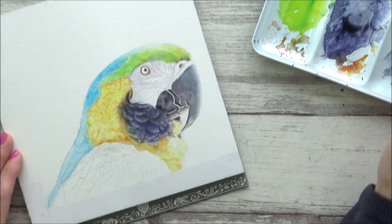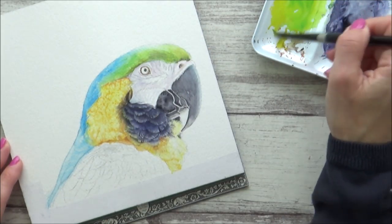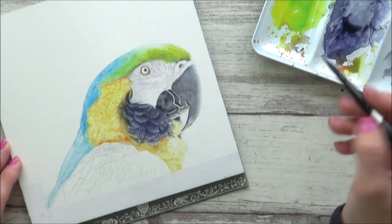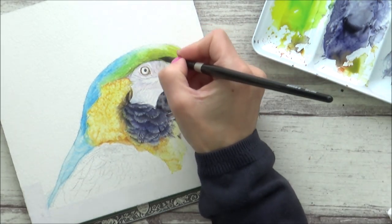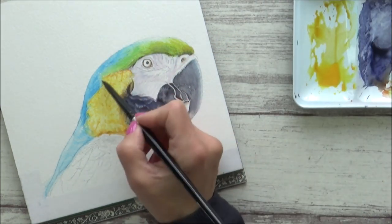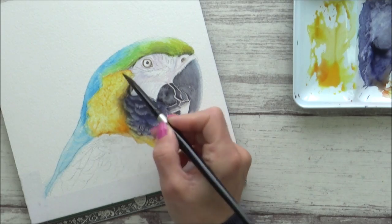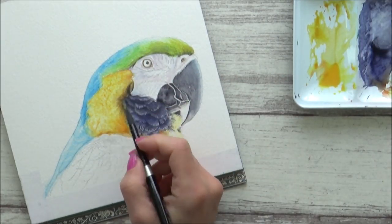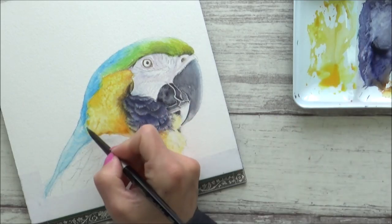When it came to building up the blue feathers on the top of the parrot's head, I went for the wet-in-dry technique this time, as I wanted to get a few more feather details — so that's a wet brush on dry paper. I then used the same sort of technique to build up the feathers at the top of the bird's beak and added in some sepia just to add some detail and shadow around the top of his head. I also built up some more depth on the yellow feathers using more of an orange-golden mix.